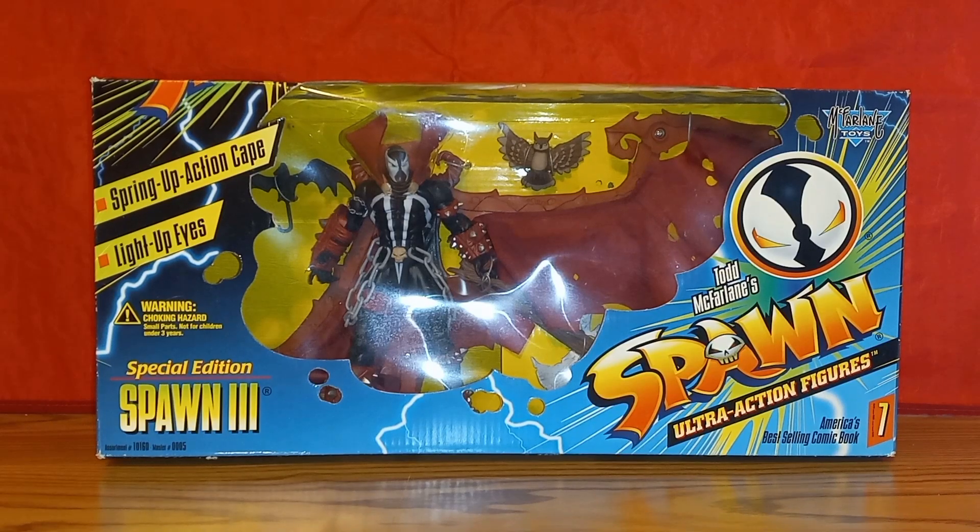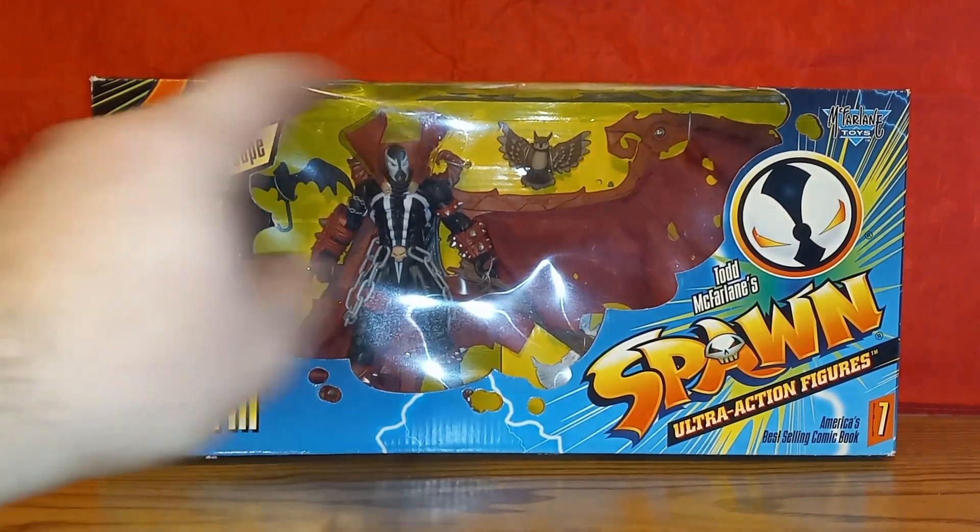When you hear that glitch it's time to thwip. What's up guys, I'm AJ and welcome back to the Thwip Side. Today I'm doing an old school review of the McFarland Toys Special Edition Spawn 3 Series 7 action figure.